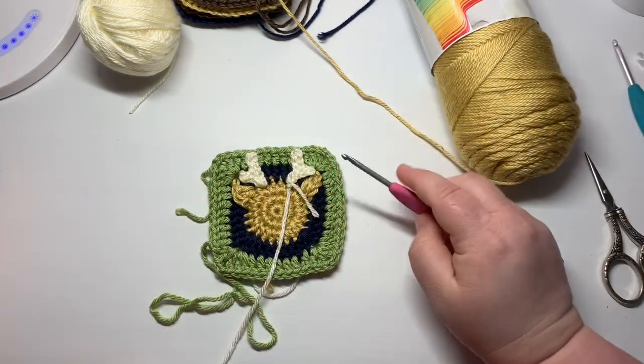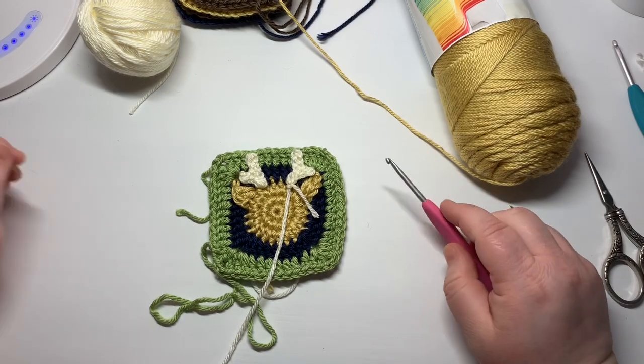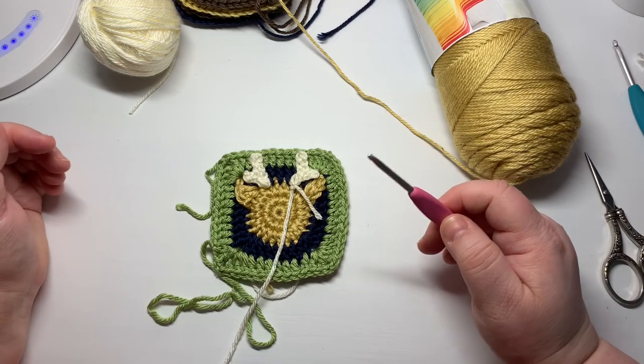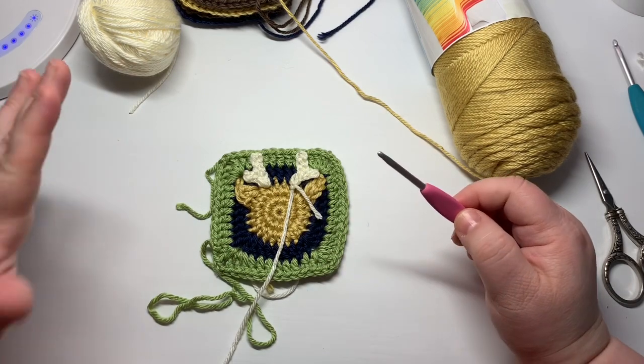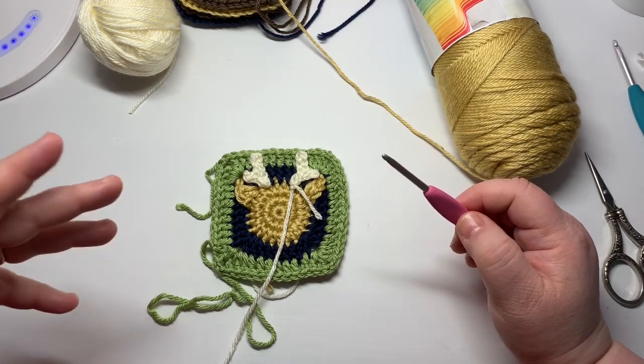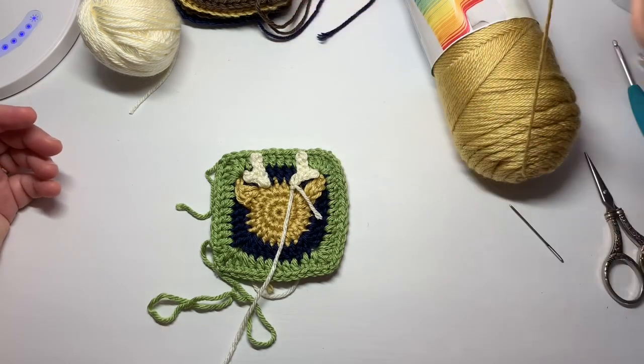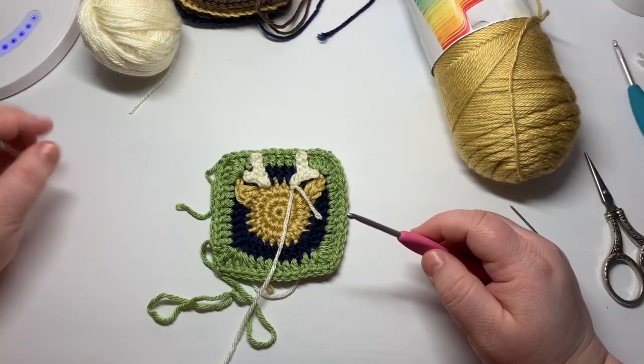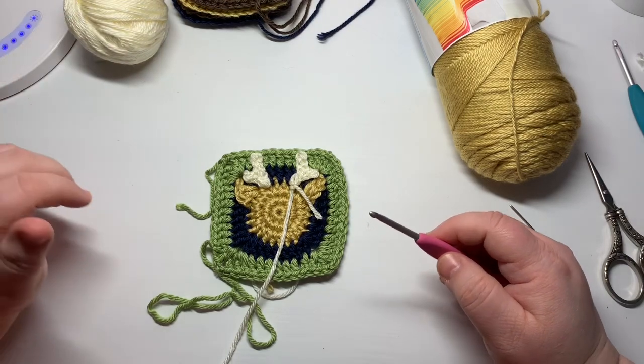Place the second antler right there. I'm not going to do any kind of face on here because this is just an abstract little deer and I wanted to make these squares easy for you to make so that you could do lots of them. If you want to embroider a face on here you're obviously more than welcome to and make it any way you'd like. Can't wait to see what you do with the square!